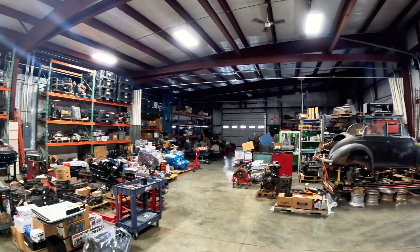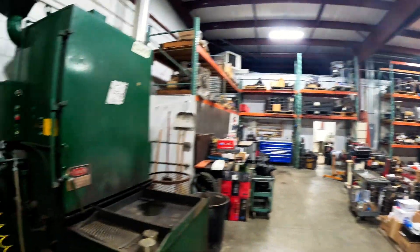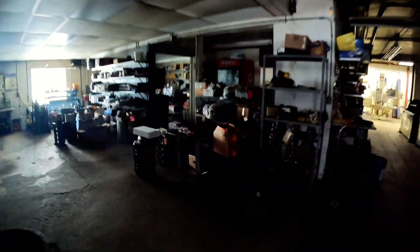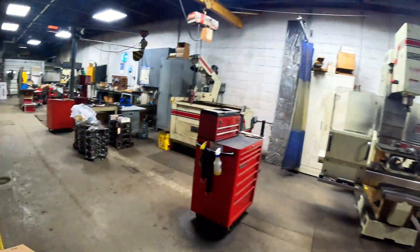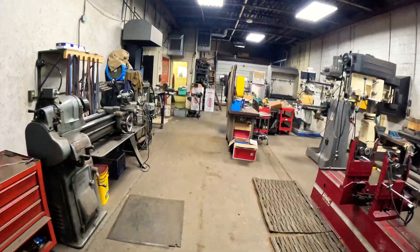This is SeaTac Performance, and we're just walking through down to the dyno room right now. Arnie is our friend — he's always giving us help. We've been with him about eight years and had zero issues with any of our motors, and highly recommend it.